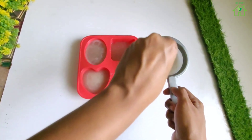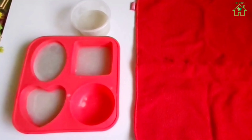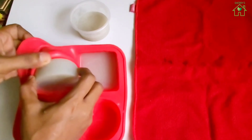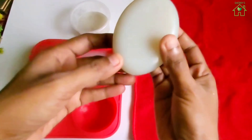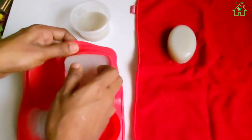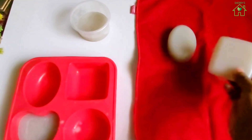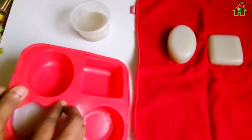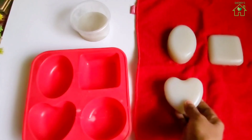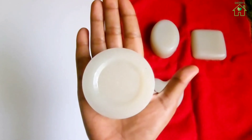Leave the soaps to set at room temperature for 4 to 5 hours. Our soaps are ready for demoulding. Thank you.